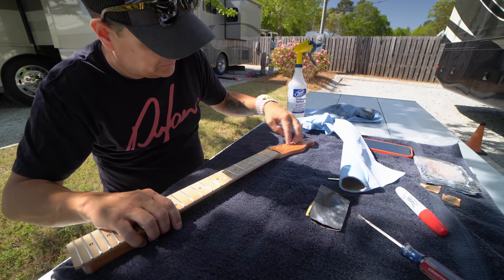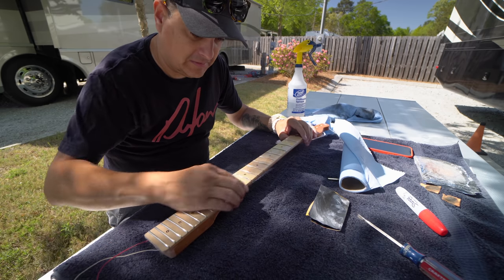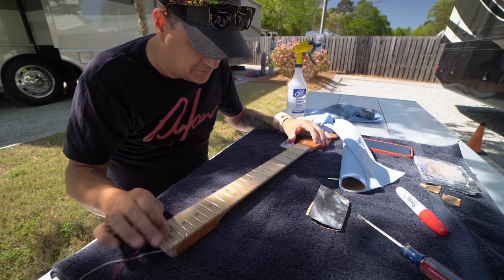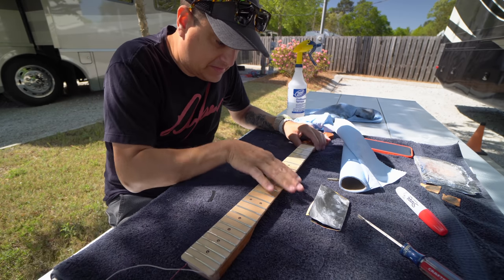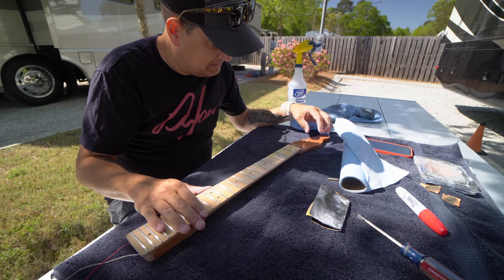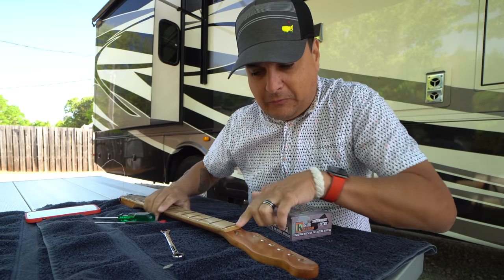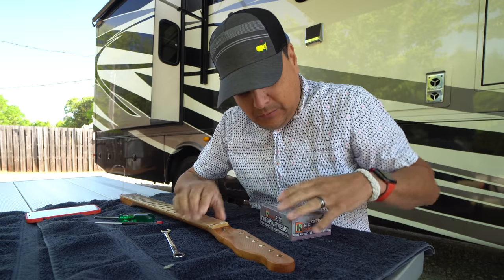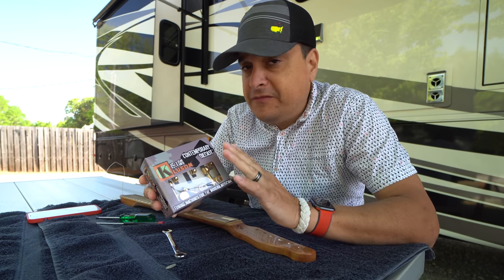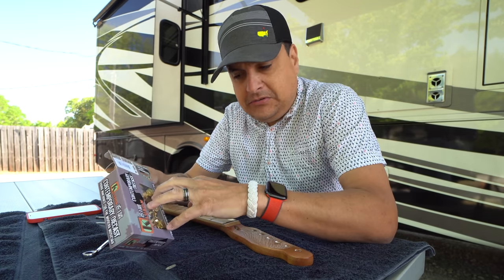Now we need to ream out these holes for the proper tuner sizes, and probably before we do that we'll go ahead and get a nut fit to it. The frets are nice and everything looks awesome — we've got an actual nice neck now out of this cheap eBay neck. I'm waiting on a nut to come in because I don't have a flat-bottom one in stock. My next thing is going to be putting on these Kluson Contemporary Diecast Locking Tuners. I'm a fan of Kluson — I like their stuff, and not sponsored.